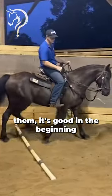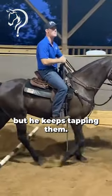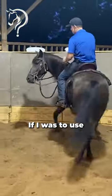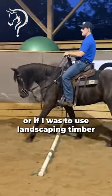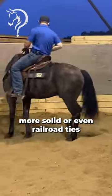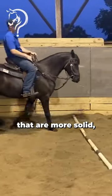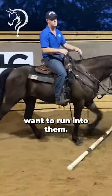So he's tapping them. It's good in the beginning because he's going over them for me, but he keeps tapping them. If I was to use 4x4s, or landscape timber that are a little bit more solid, or even railroad ties that are more solid — the more solid they are, the less that horse is going to want to run into them.